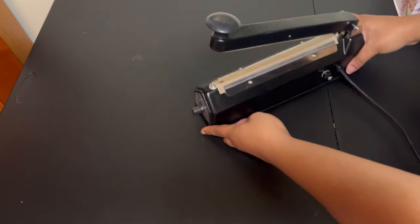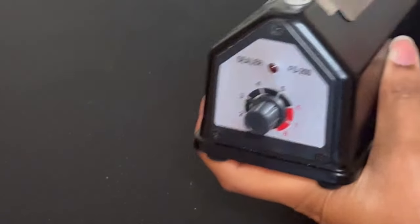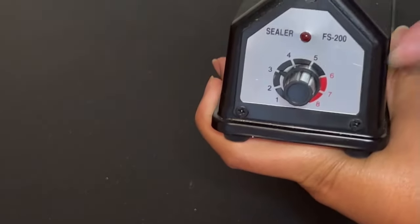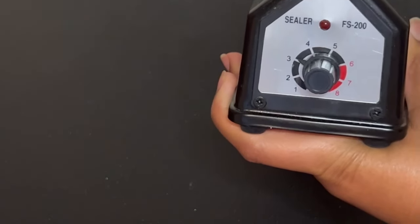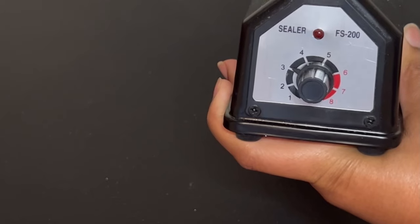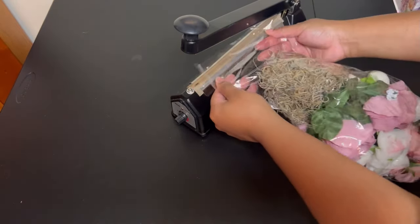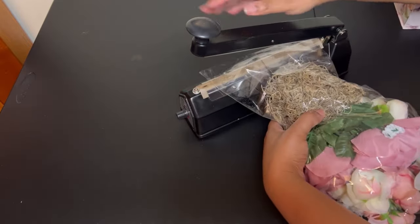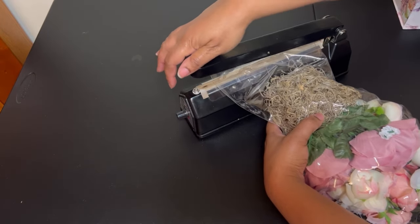We are going to use a sealer today. You want to make sure it is set to number three. We're simply going to seal the neck of the balloon leaving a little bit of excess plastic out — I'm going to seal it a couple of times.